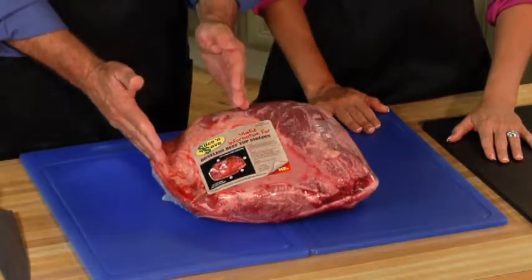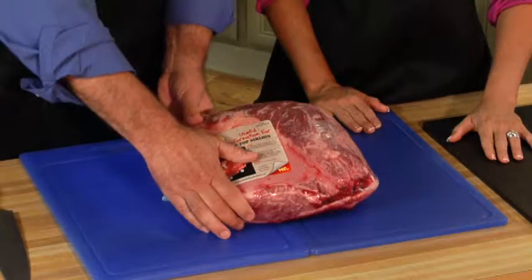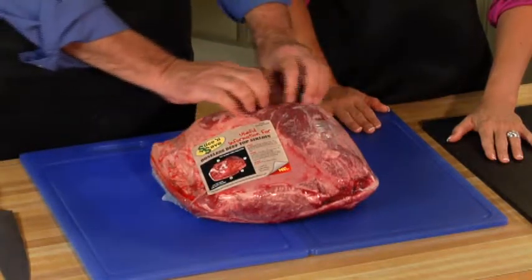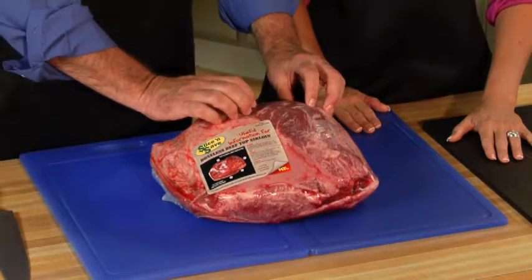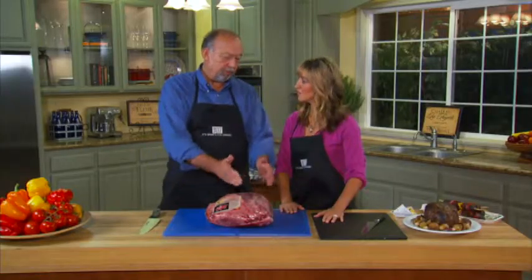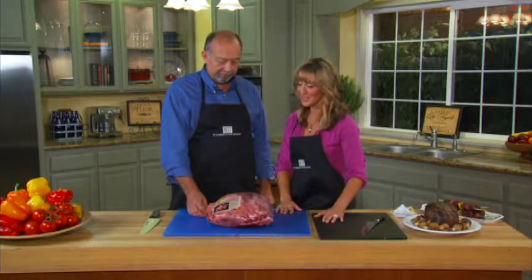Off of this end you're going to cut a roast — you'll have a nice sirloin roast. We're going to square this end up so you can get some stir fry, kebab meat, stuff like that. And then we'll cut the rest of it into steaks. So you'll have roast, kebabs, and steak. And you're going to teach us how to be a butcher today, right? Exactly. Let's get started.